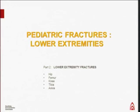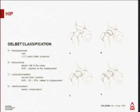The plan is to go from the hip to the ankle. The first joint is the hip. Hip fractures were classified by DOB in four types: the transphysial, the transcervical, the transtrochanteric, and the intertrochanteric fracture.